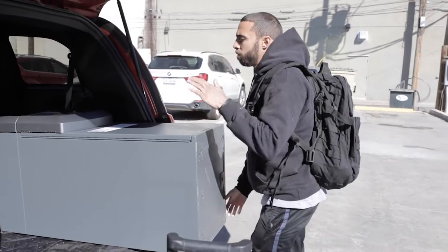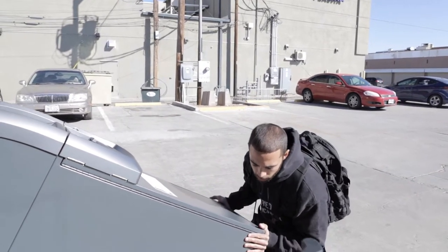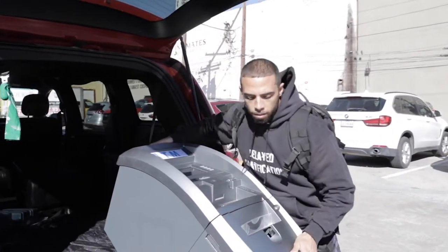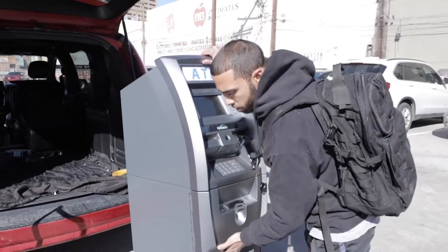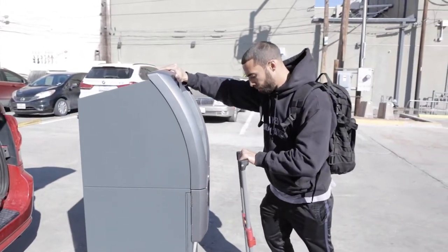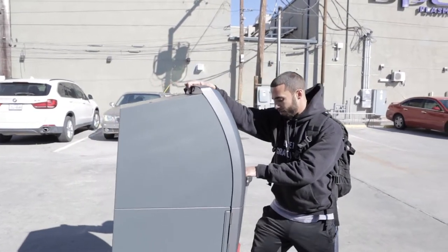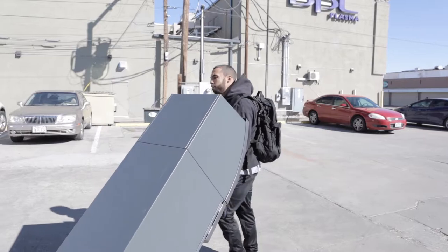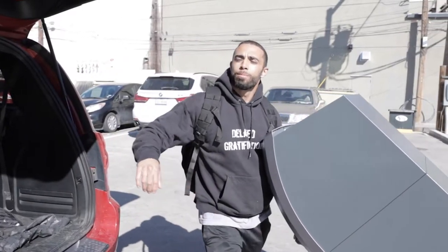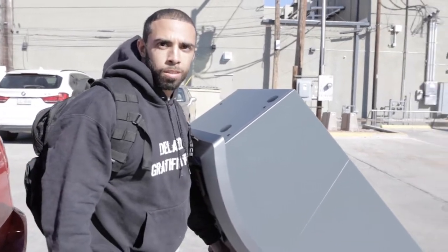This machine weighs about 200 pounds. What I do is I just slide it out slowly, let the bottom hit, and then from there I come onto the top. I've got my dolly here. How much does one of those dollies run? About 20 to 30 bucks — not bad. I've probably moved 10 ATMs on this one alone, so it works pretty well.